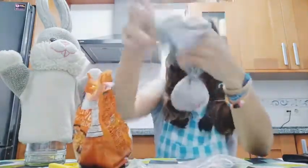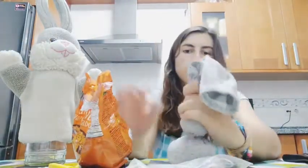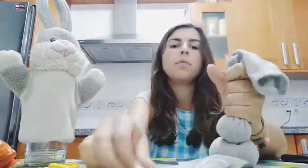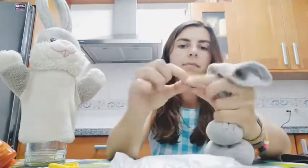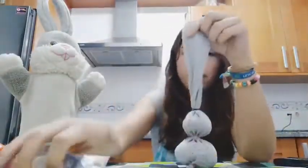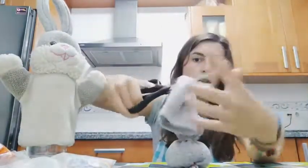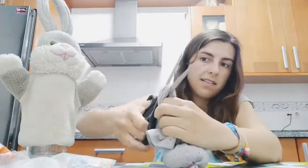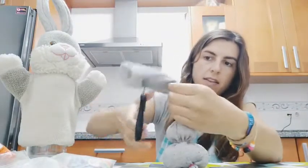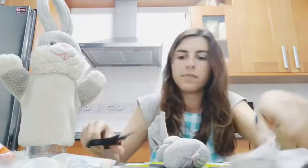I will take something like this and put another elastic band. Now to finish, you will have something like this. I will cut off all the extra length because it's very long, and then cut it through the middle to make the ears.